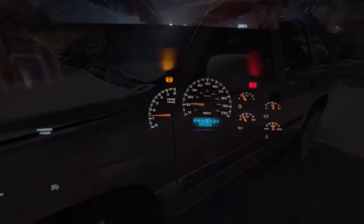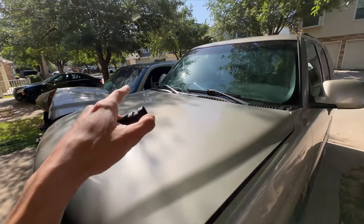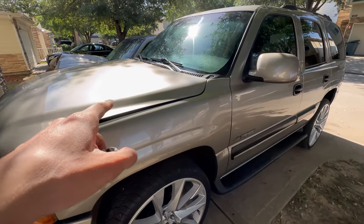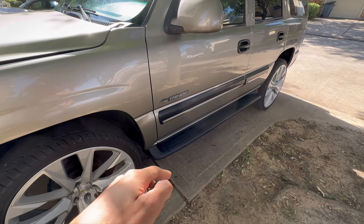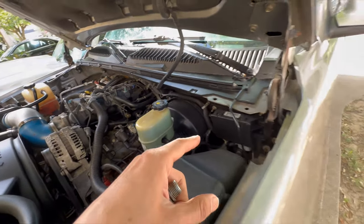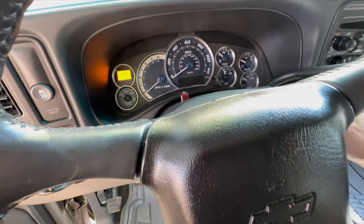Today I'll be working on the Tahoe right here. It was having low oil pressure on the dashboard before — I'll put a clip of that from when I purchased it — but it ended up being the oil pressure sensor. I went ahead and took one off my Yukon and swapped it over. The truck has some oil leaks on top, I believe from the valve covers, and on the bottom, so I'm thinking it's also the oil pan gasket. I'll be dropping the oil pan and replacing the gasket as well as the pickup tube o-ring.